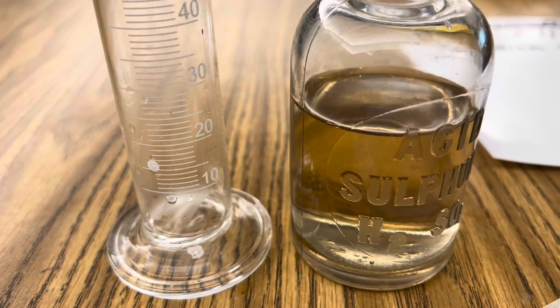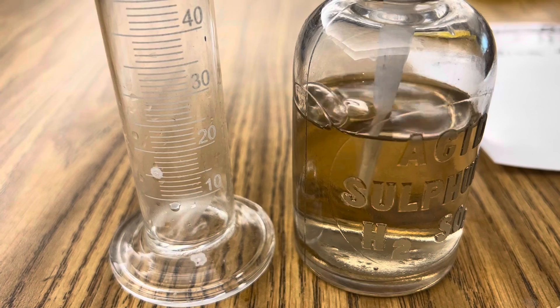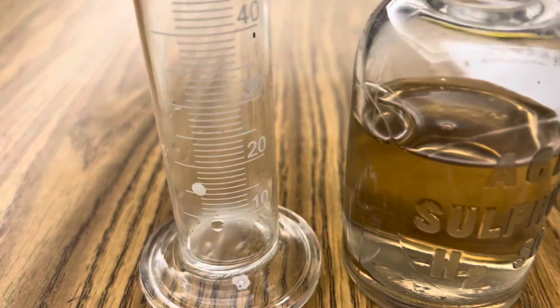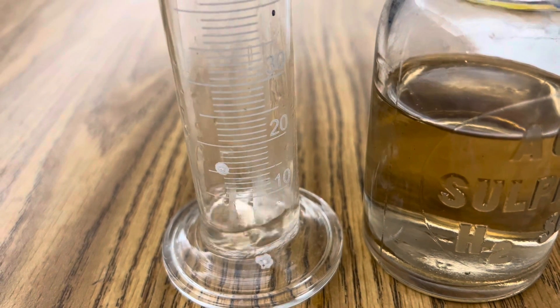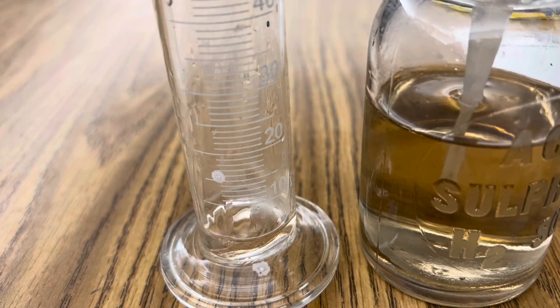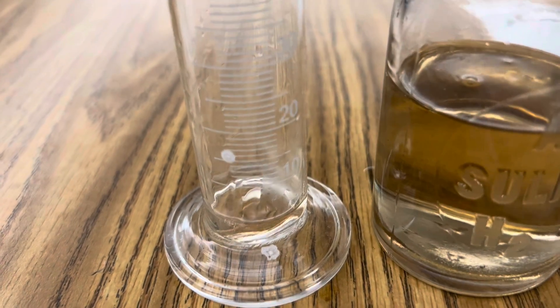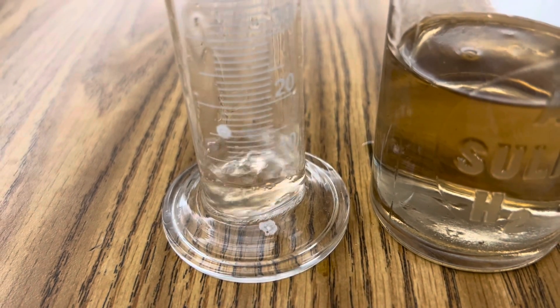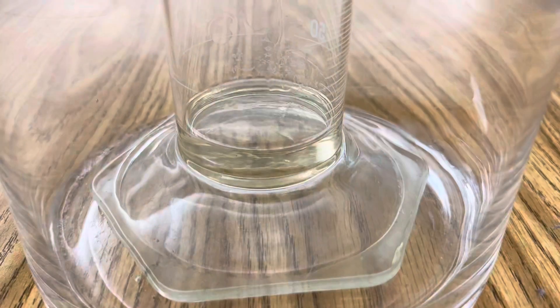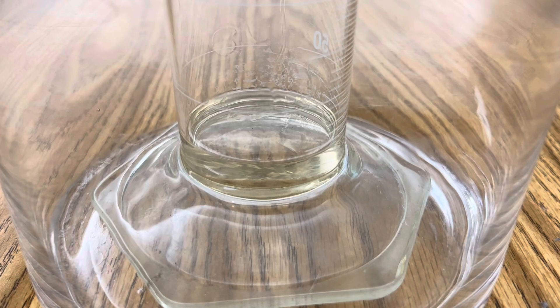The first step in this reaction is to add 18 molar sulfuric acid to a graduated cylinder — just enough to coat your potassium ingot. You don't need a lot. That's plenty. And now you're ready to add your potassium.